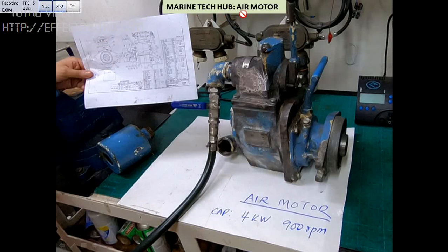Welcome to Marine Tech Hub. Today I will be explaining you about the air motor. In this picture you can see this is the air motor, and this is the drawing for it. The air motor capacity is 4kW and 900rpm.